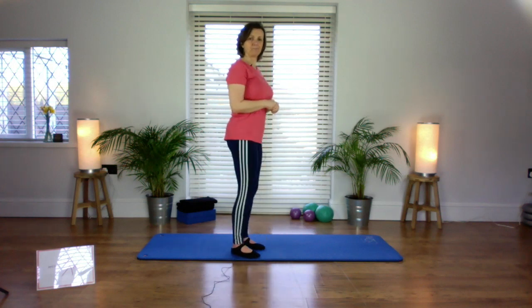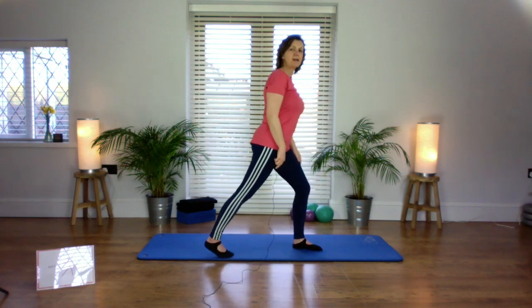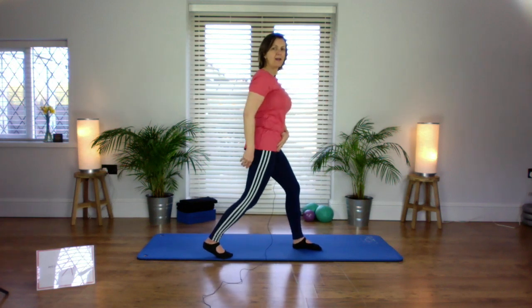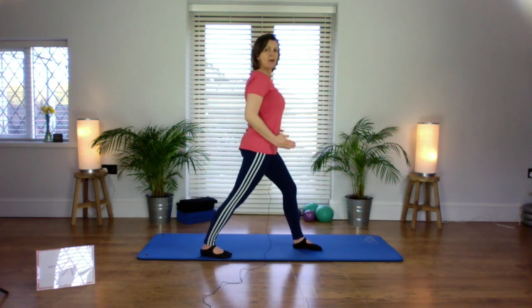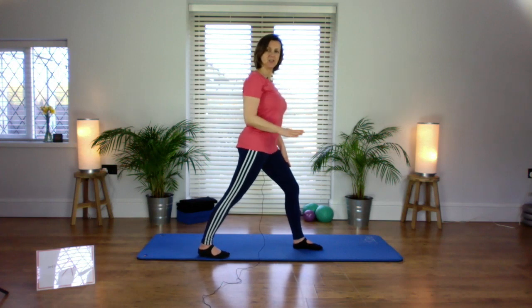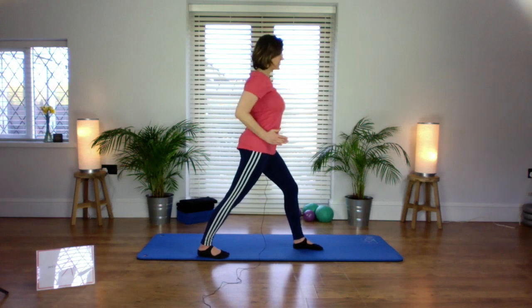I'm going to turn sideways so you can see what my legs are doing. Bring one foot in front of the other — pop your left foot in front of your right, about hip distance apart. Take the right leg back, keeping it feeling straight but not locking the knee super tight. Be aware of both hip bones shining straight forwards and both feet pointing straight forwards — check your back foot because it likes to turn out. Maybe pop your hands onto your hips to make sure your hips are shining straight forwards.